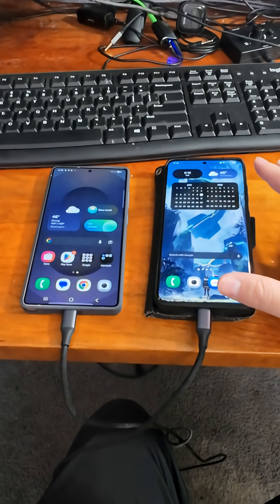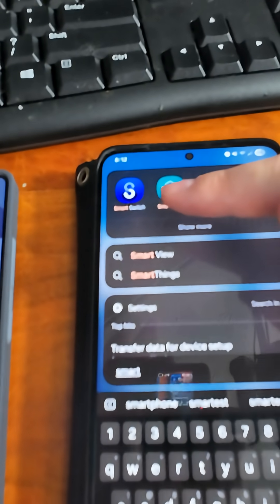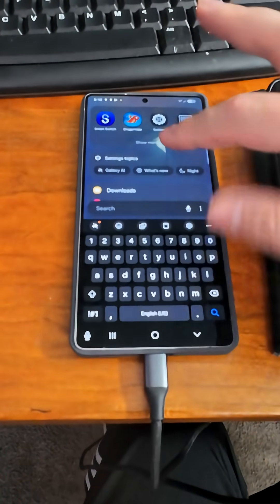Now on our devices we want to look up the Smart Switch app by swiping up and searching for Smart Switch. You should see the app pop up — open it up, and do the exact same thing on the other device by looking up Smart Switch.